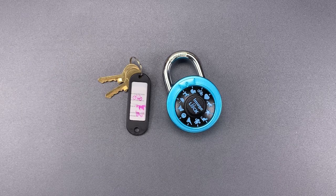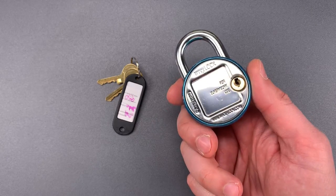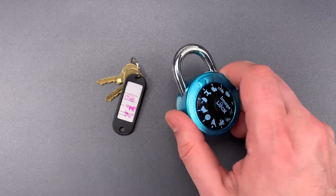The combination to this particular lock is bicycle, horse, butterfly, and it can also be opened via a supervisor key on the back.